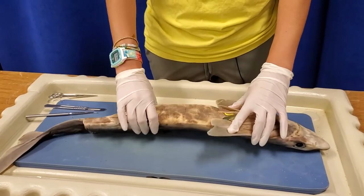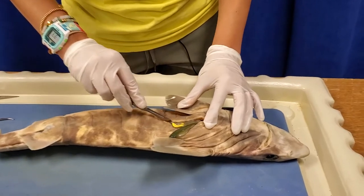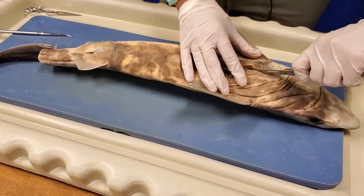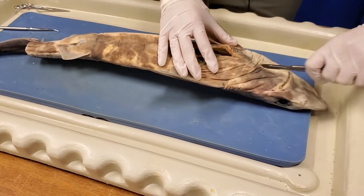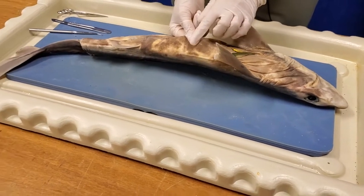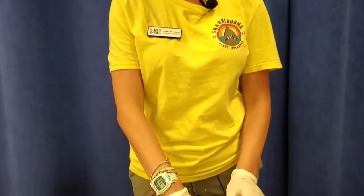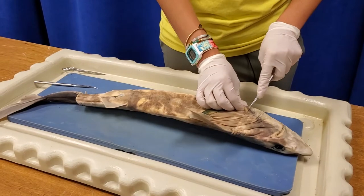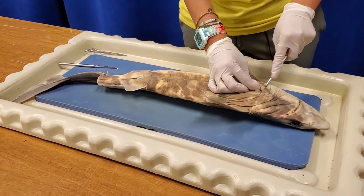I'm going to make a cut on the ventral side using the cut that's already here. Something interesting about dogfish skin — and any shark's skin — is that it's kind of sandpaper-like. That's because all sharks and rays have skin made up of something called dermal denticles, not regular fish scales. These dermal denticles create a small amount of drag that actually forms a bubble of water around them, reducing overall drag, making them fast and quiet — which is important for a predator. Sharks were actually the original sandpaper; people in medieval times used shark skin to make furniture.